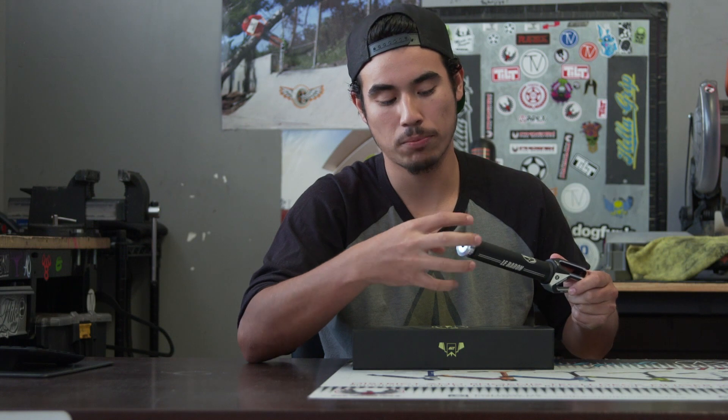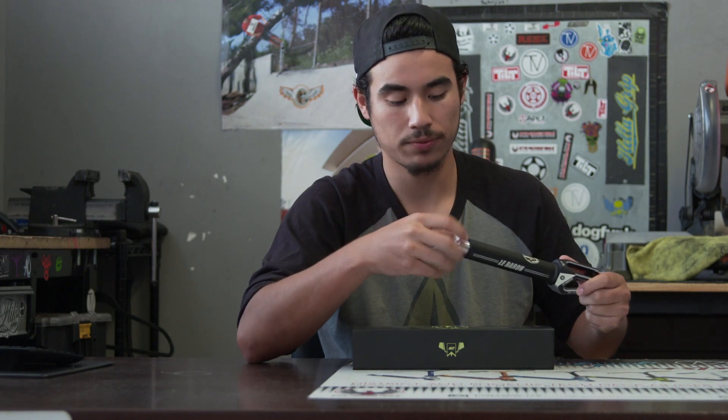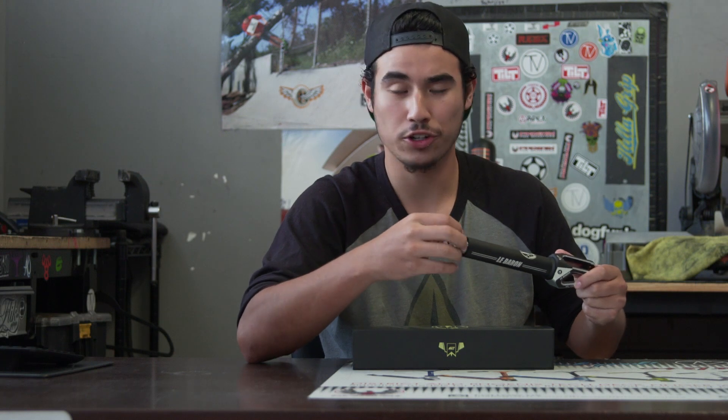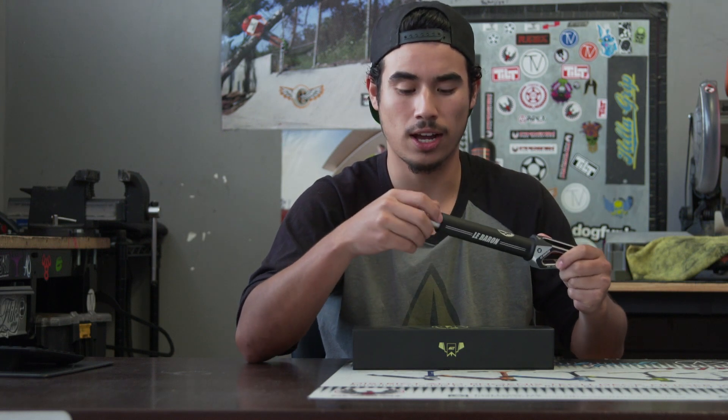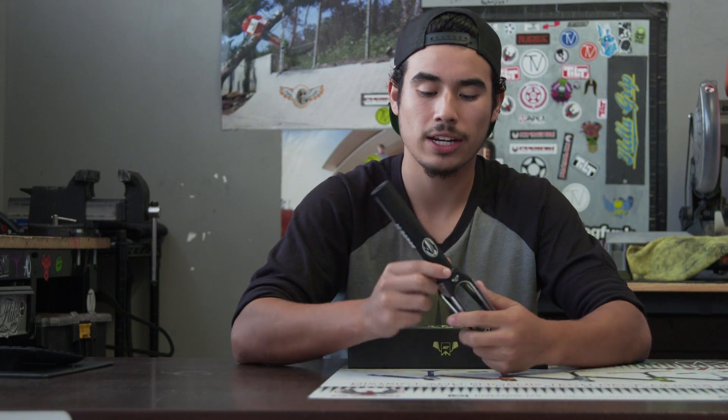It comes with the classic Urban Art compression top cap and thread, which ensures a nice tight snug compression when you tighten up your SES or HIC. It also comes with the built-in crown race, which is really nice. Nice design on the fork all around.